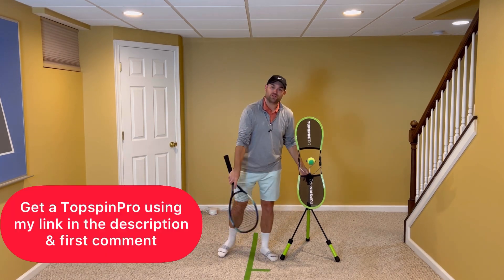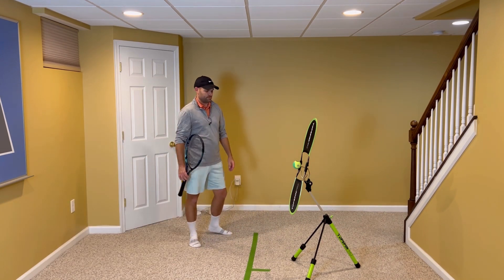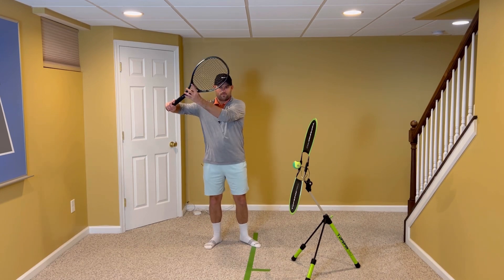I've got the Topspin Pro here. Get your own using my link in the description and also pinned in the first comment. I love the Topspin Pro. When you take your racket back, avoid having your elbow down — have your elbow up.